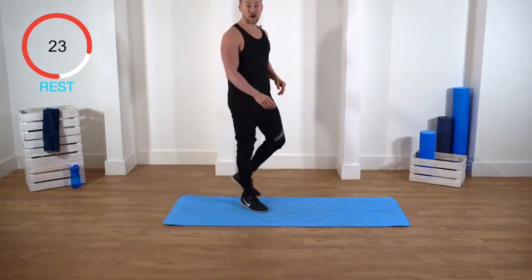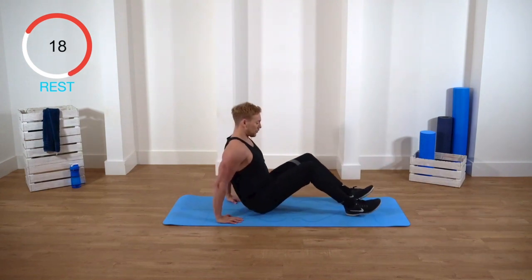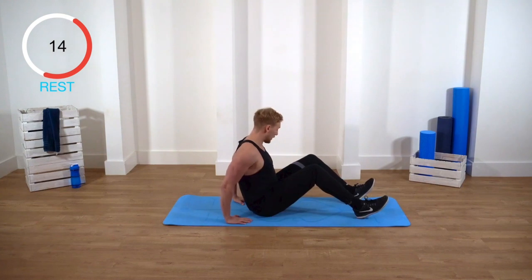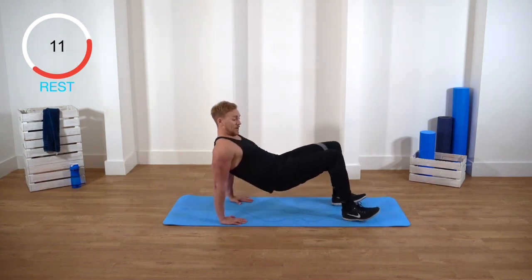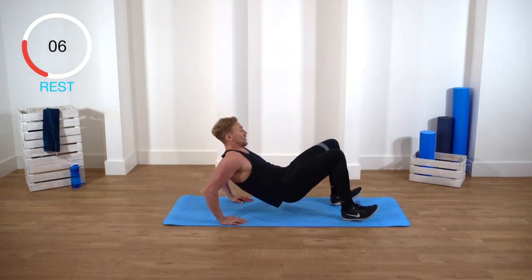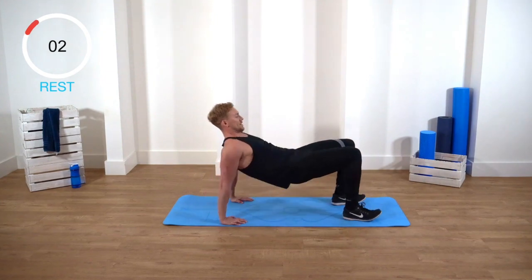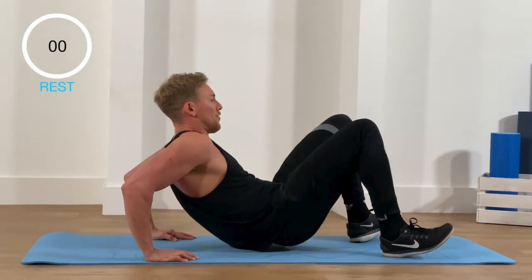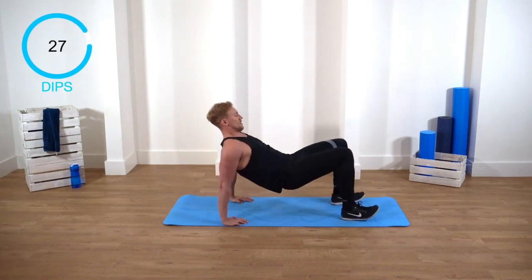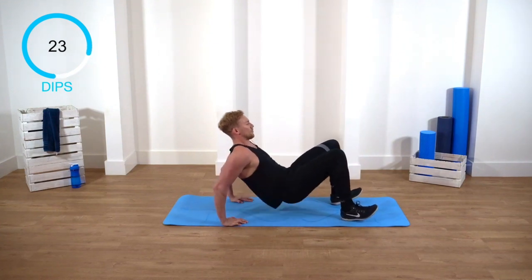We're now going to do tricep dips. Back on the floor — hands go slightly behind you, you want to be on your heels, fingers facing the direction you're going. Lift your butt up, keep your core engaged, keep your elbows in, and slowly dip down. You want to be nice and controlled — slowly lower the butt to the floor and up. Let's go, 30 seconds. Try and keep those elbows in.